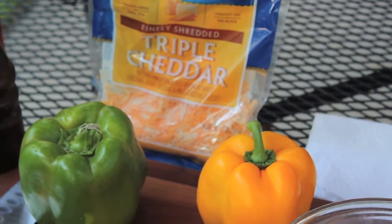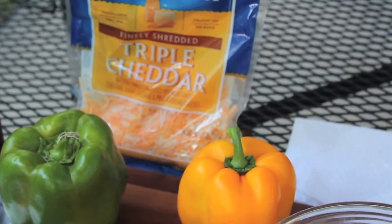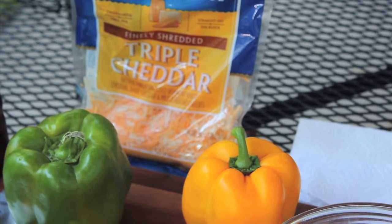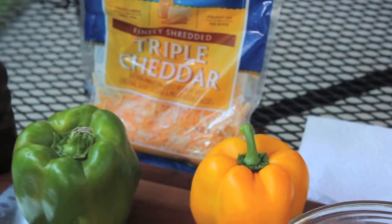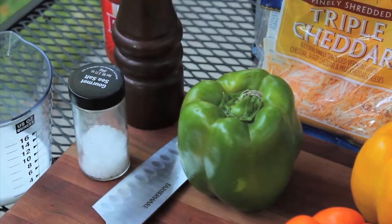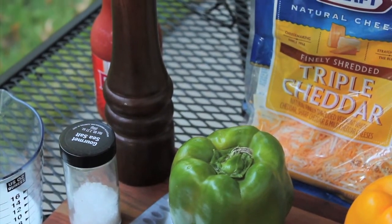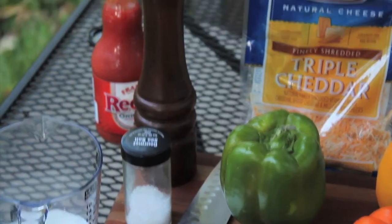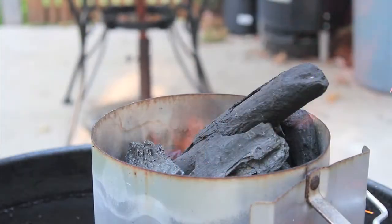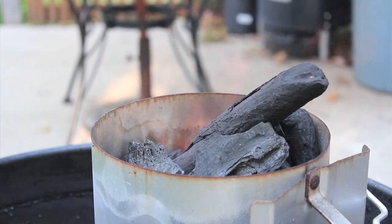We've got some cheese back there — gotta have cheese. Another essential is bacon. That'll be out here in a minute. We've got some gourmet sea salt, some fresh cracked black pepper, Frank's Red Hot sauce, a little bit of milk. The planks are in water — they've been soaking overnight. Gonna have them out here as soon as the coals get ready. Let's get started.